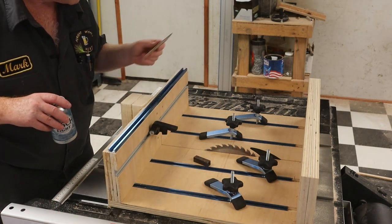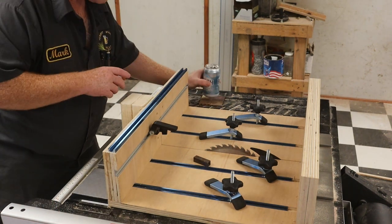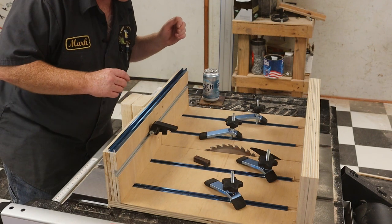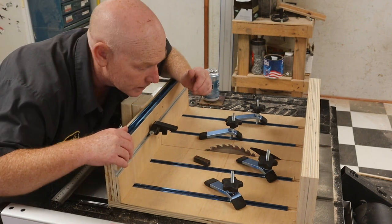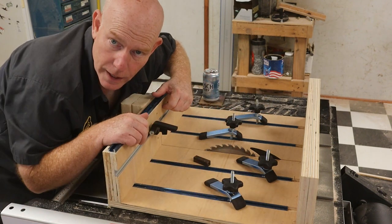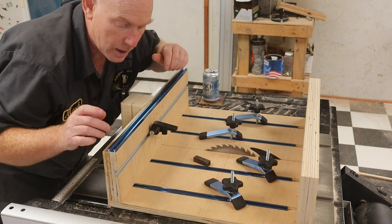You gotta have a coaster for your beer cans so you don't get water rings on your table saw. Anyway, the blue is that 48-inch universal t-track.